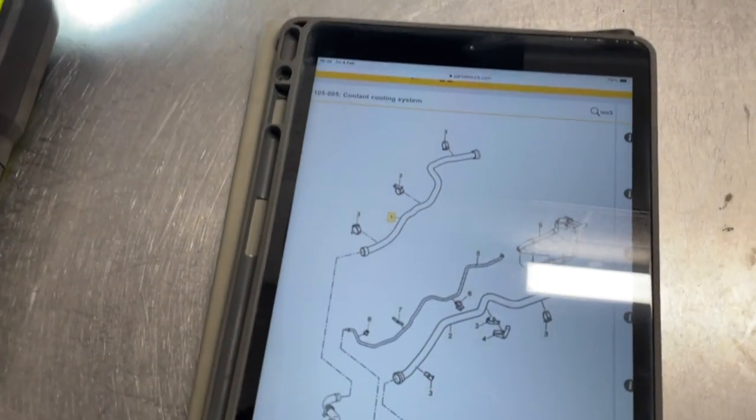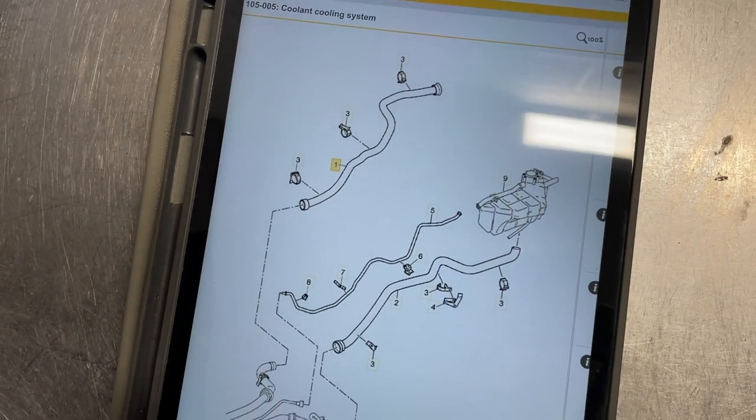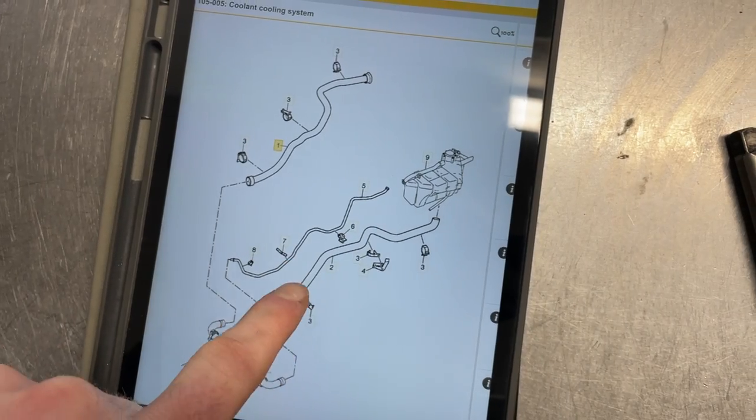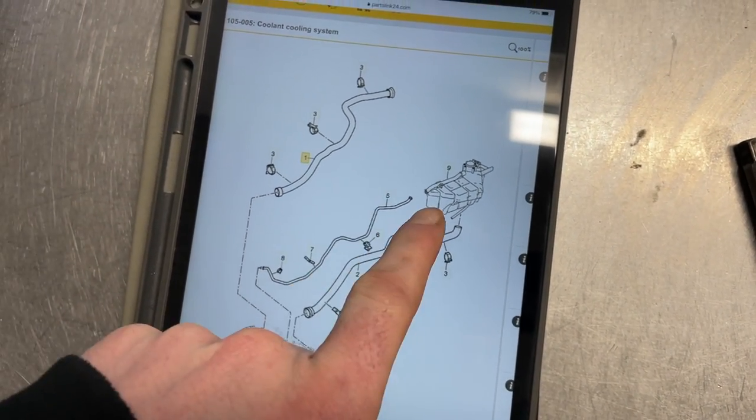So here we go - to better show that system, this is the parts diagram for the two pipes that we're changing on the car. Number one, the feed pipe. And number two, the return pipe. There's the expansion tank.